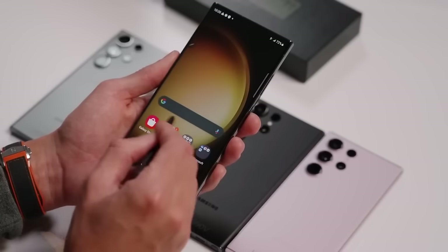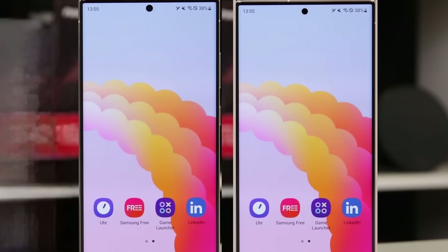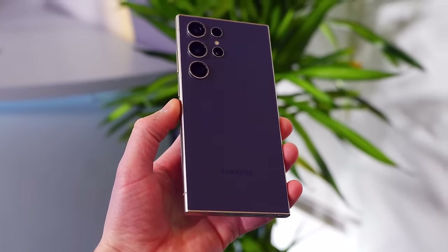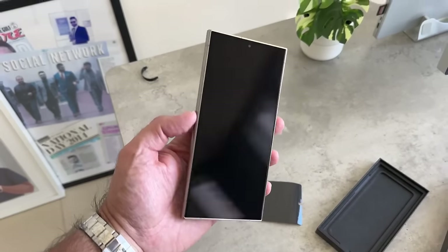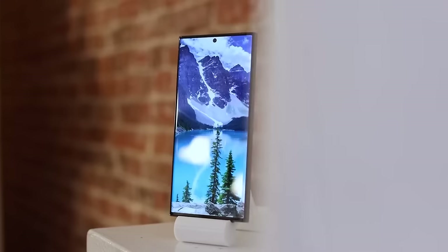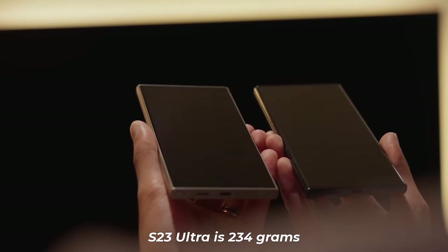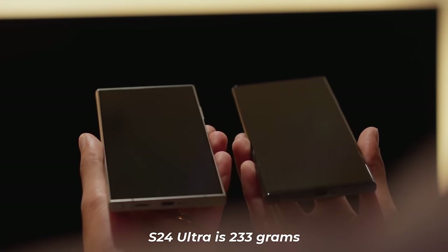When looking at the design of the Galaxy S23 Ultra and the S24 Ultra, we see that they are quite similar in size. But Samsung has introduced some noticeable changes in the S24 Ultra. This year, the S24 Ultra features a titanium frame and a flat screen, which is a shift from the S23 Ultra's armor aluminum frame and its slightly curved display. As for their weight, they are almost the same — the S23 Ultra is 234 grams while the S24 Ultra is just a gram lighter at 233 grams.